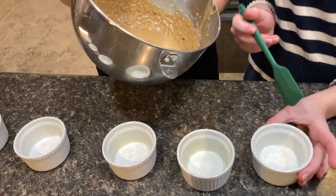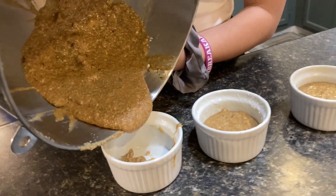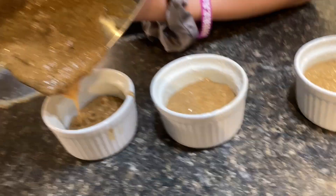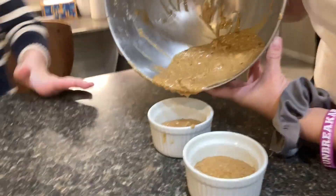We're going to be pouring the batter into these tin ramekin things. Now we're pouring the last amount of batter and then we're going to put it in the oven. We're going to get a close-up on the scraping.